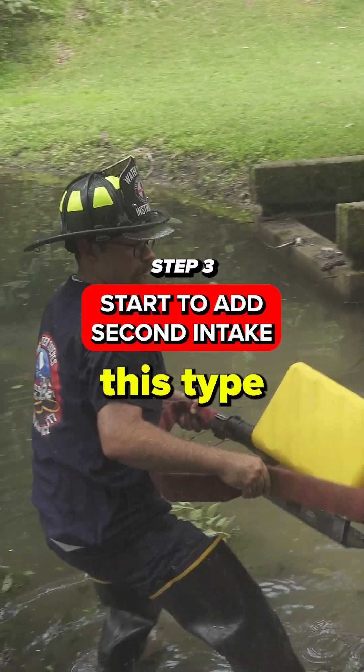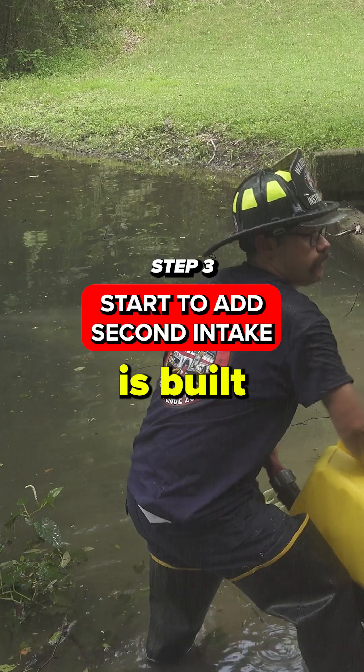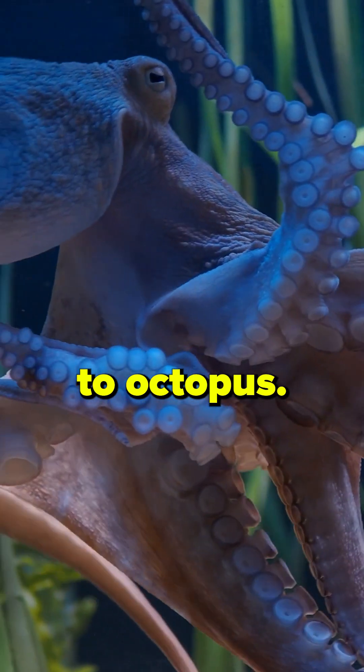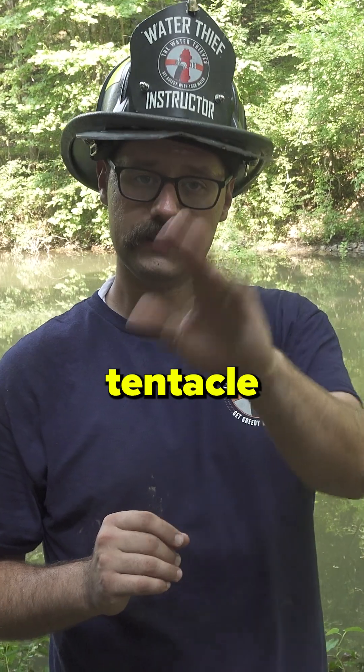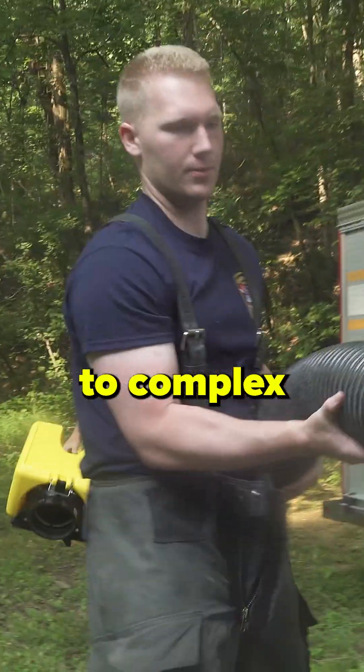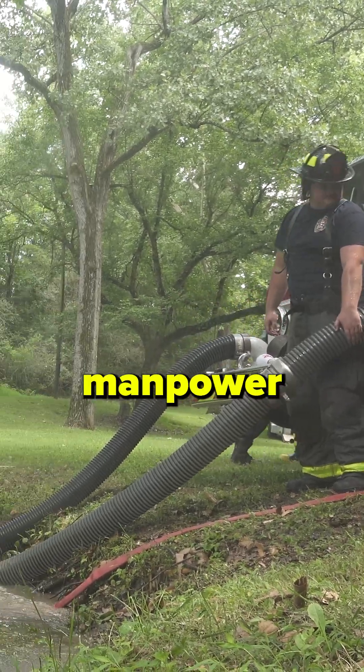It's very important to remember that this type of operation is built in segments. We don't go from zero to octopus — we build our system one tentacle at a time. We start simple and then we expand to complex as equipment and manpower become available.